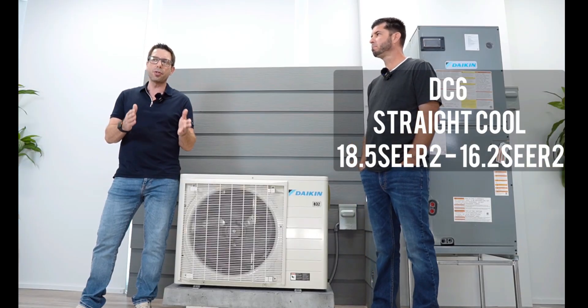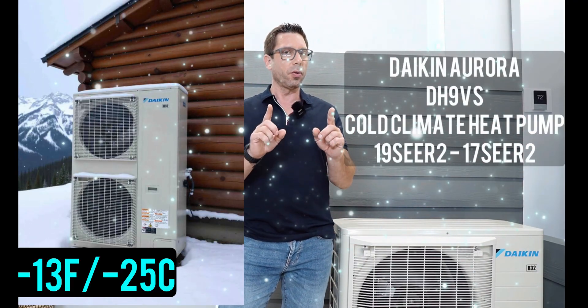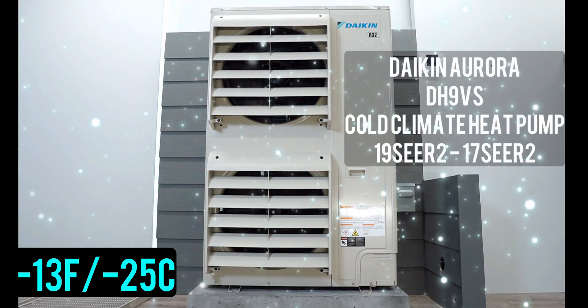This is the straight cool version called the DC6. It ranges from 18.5 SEER2 to 16.2 SEER2 depending on whether you get the two-ton or five-ton version. The DC9 is the more efficient version of the Daikin Fit, coming in at 19.2 SEER2 to 17.2 SEER2 depending on tonnage. The heat pump versions range from 19.2 to 16.2 SEER2, also coming in half-ton increments. The DH7VS is the enhanced heat pump version, ranging from 19 to 17.2 SEER2. And the Daikin Aurora, the DH9, is a low ambient version that can handle temperatures down to minus 13 degrees Fahrenheit — and that's going to be our next review.